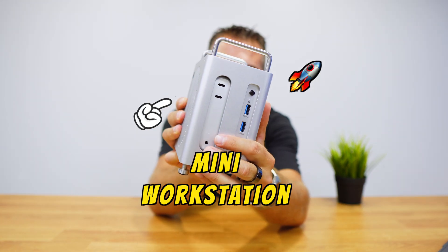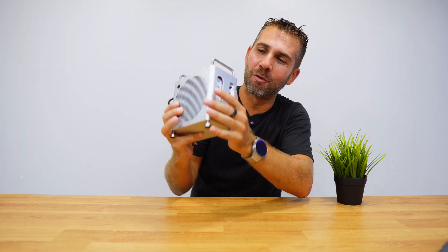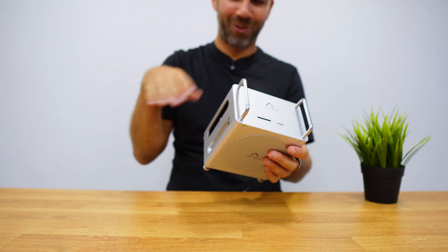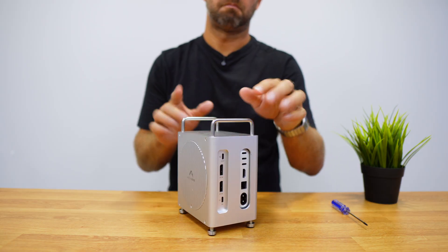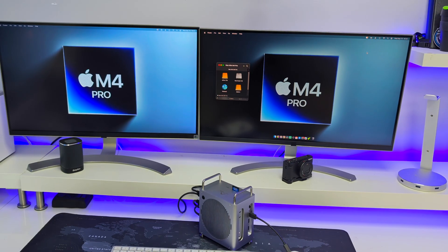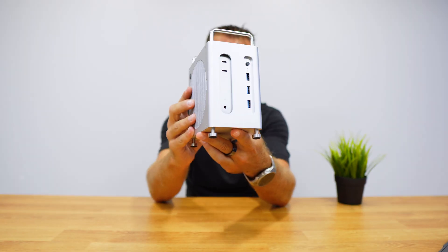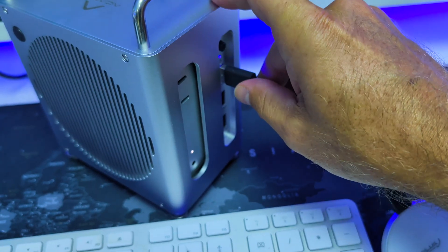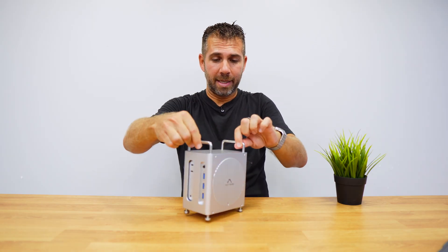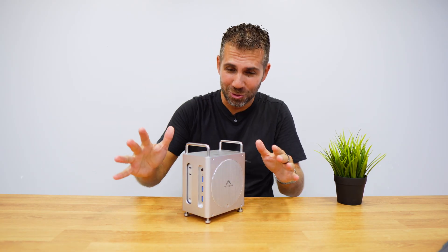The Akasis Mini Case is a docking station for the Mac Mini M4 or M4 Pro. It looks really cool with a 40 gigabit connection, super easy to set up. It supports two 4K displays, takes two NVMe SSDs, a bunch of USB ports, and it even supports SD and micro SD cards — and it looks amazing.